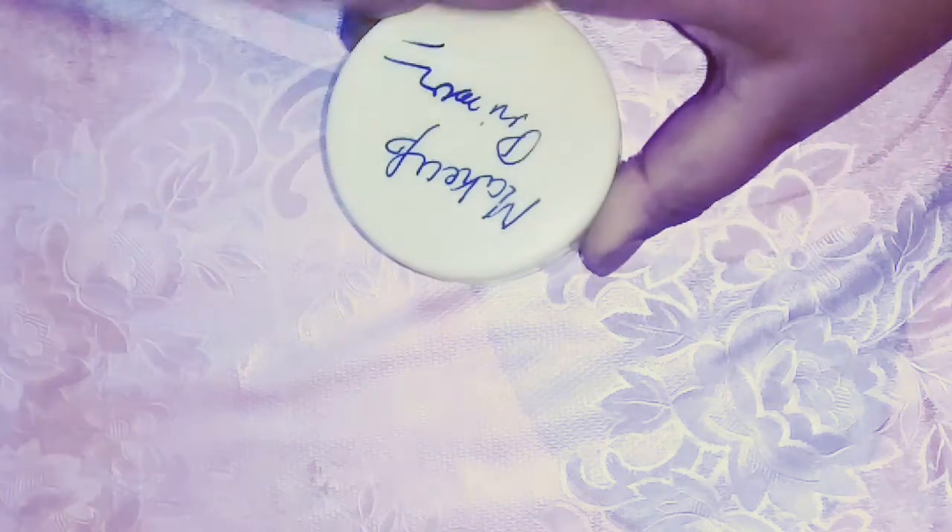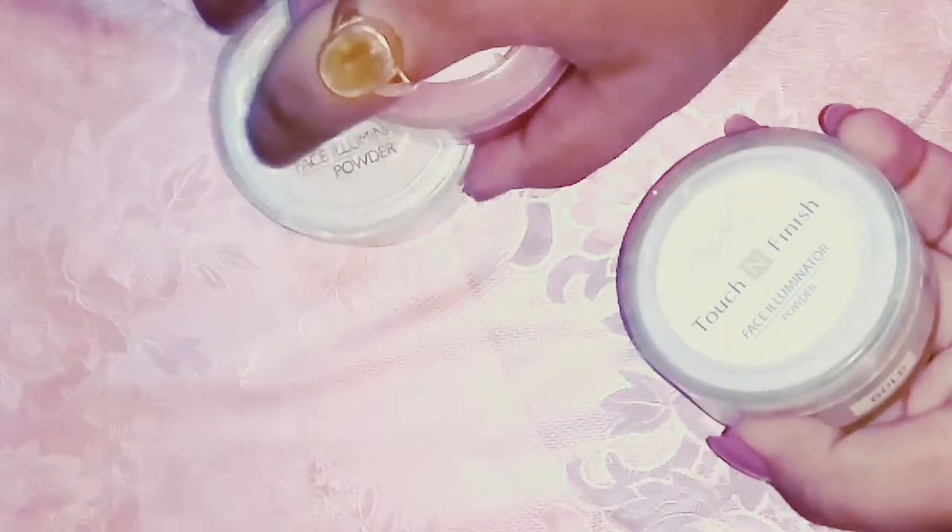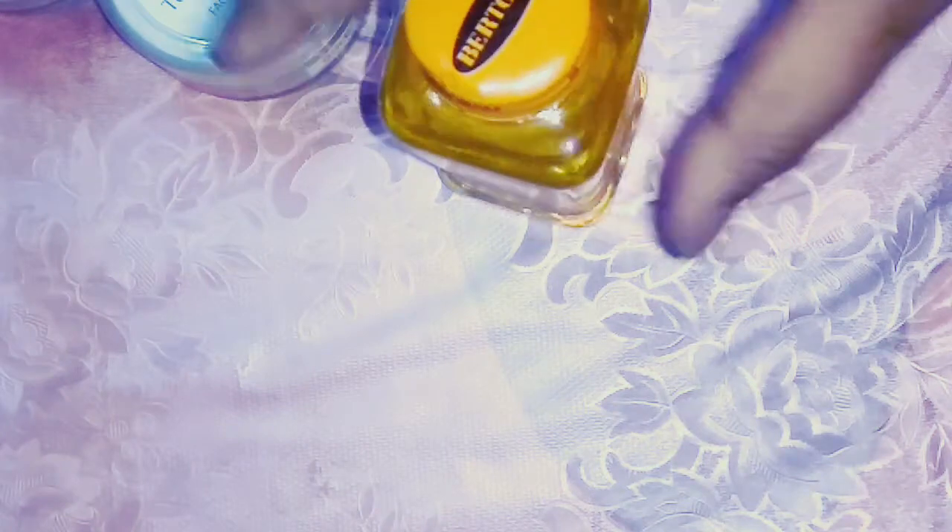To make the liquid highlighter, you need makeup primer. I am using my DIY primer, but you can also use Nivea after-shave balm or Lacto Calamine lotion. I also have this shimmer that I bought for around 45 to 50 rupees, and you'll need a little bit of olive oil and something to mix everything.